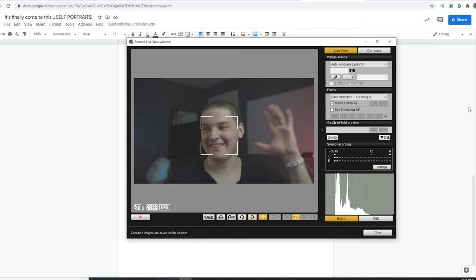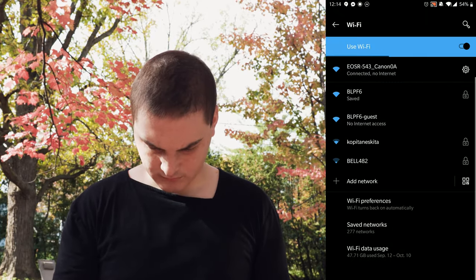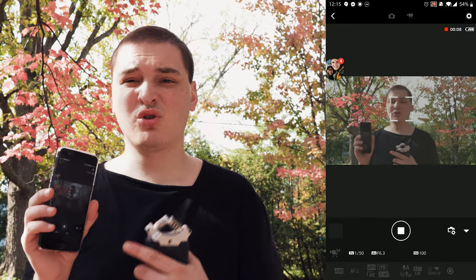This is a must. So now I'm in my phone recording, being able to control all my image compositions. Let's start taking some self-portraits.